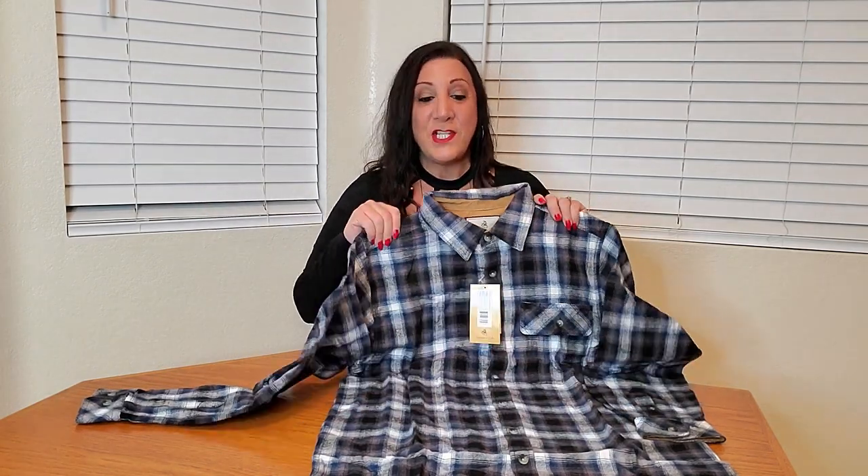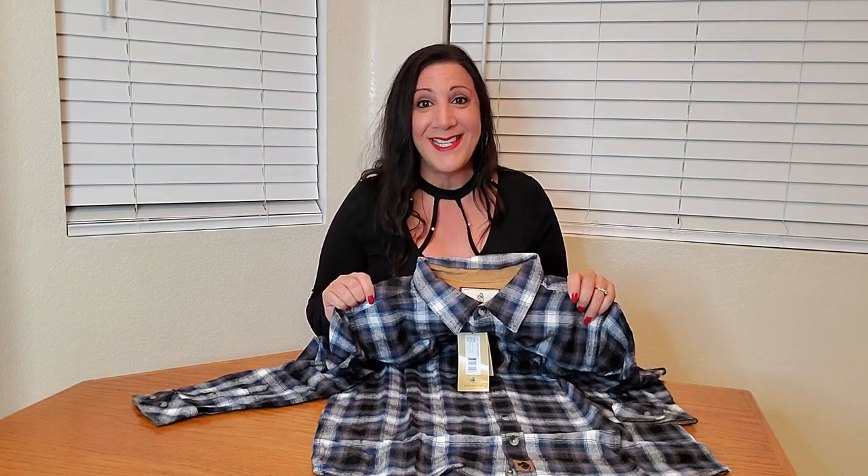Another nice feature is it has a pocket right here, and it also has a pen holder hole here too. This is also machine washable and made of 100% cotton.